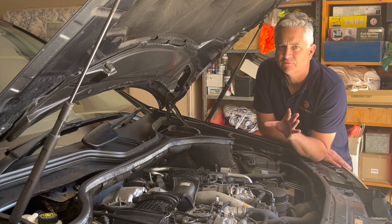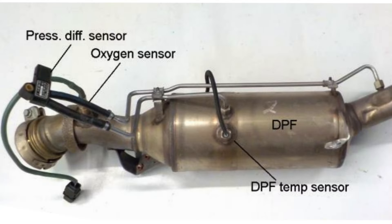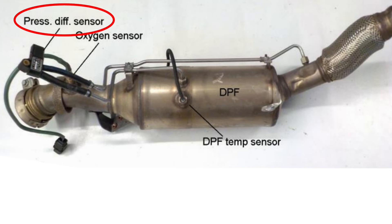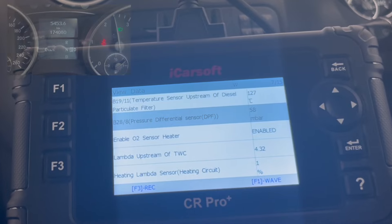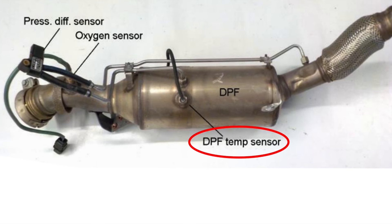But something is triggering a DPF regen for some reason. A little explanation of the DPF system — you have a number of different sensors that run into the ECU to detect when to actually do a DPF regen. I'll throw up a picture of the DPF system on screen. You've got the pressure differential sensor — you saw on the scan tool I was measuring the live data of that sensor, and I don't think that's the issue because the values were fluctuating and within an acceptable level. You've also got the oxygen sensor and the DPF temperature sensor.